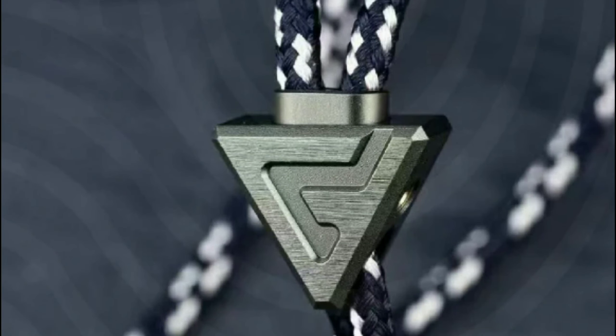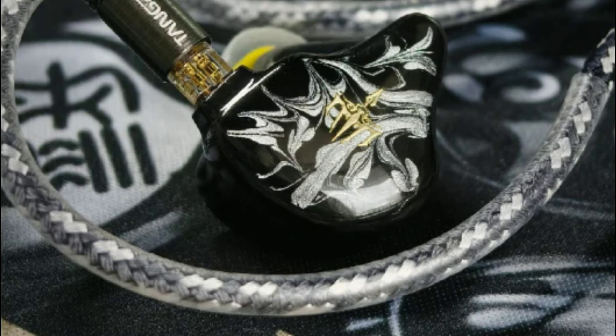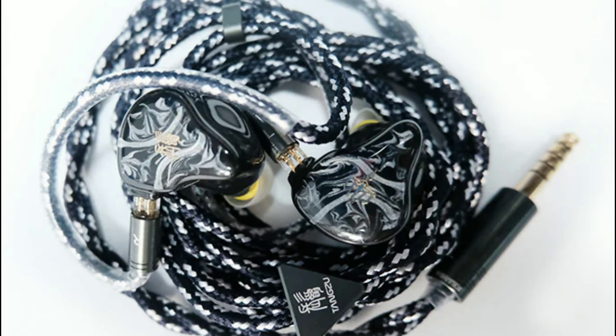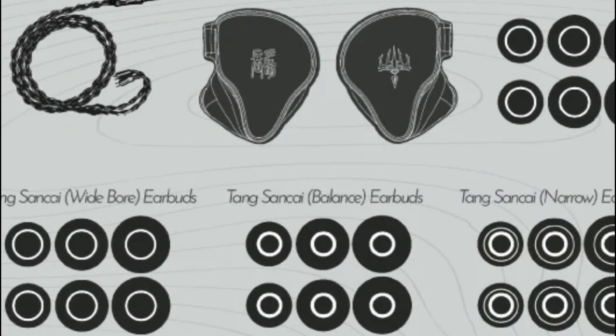At $600, it is expensive, but it might be worth it considering it's one of the cheapest quad-braid high-end earphones on the market right now. Share your thoughts in the comments below, subscribe, and I'll see you next time.